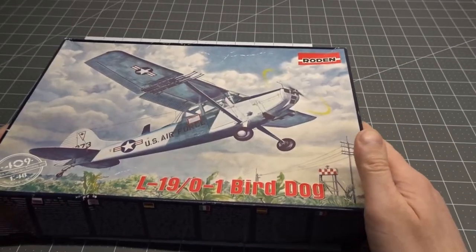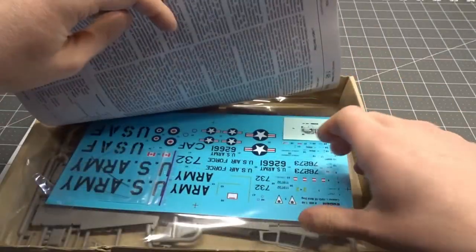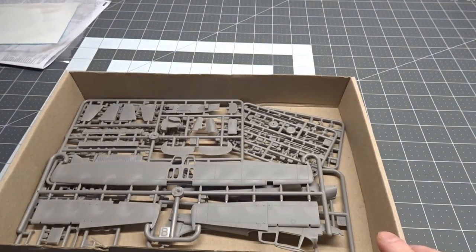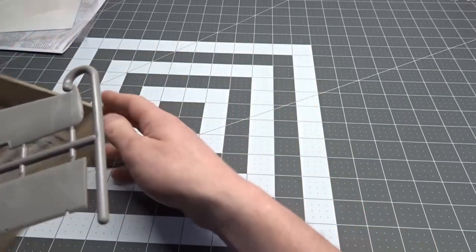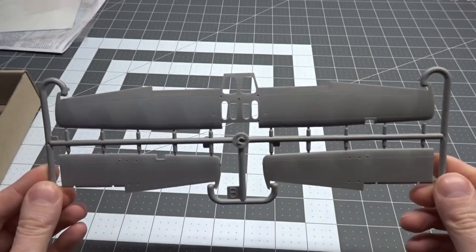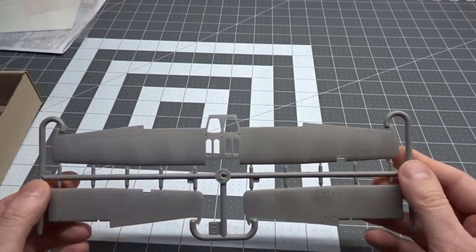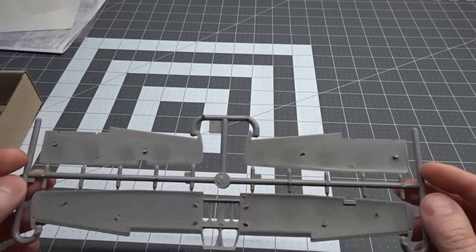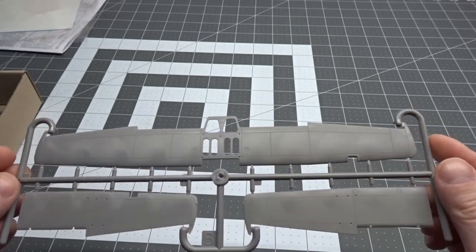Opening the box, first we have the instruction sheet, followed by the decals — we'll set them to the side. The first sprue out of the box is the wings. First thing I notice about this plastic: it's a bit on the heavy side, it's got a grainy finish, and it has a lot of mold release on the parts still. So for building, this thing is definitely going to get a wash in the sink with some Dawn dish soap.